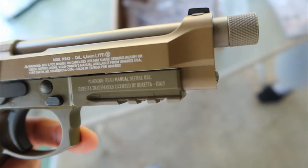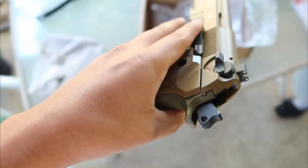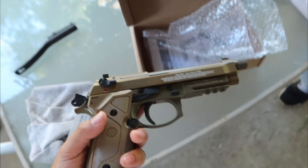Let me give you guys a nice close-up. It's got a sick little color on it. I did buy a little flashlight-laser combo for it — I still need to go buy a battery for it.